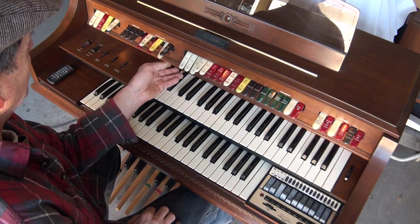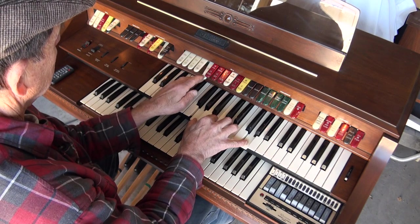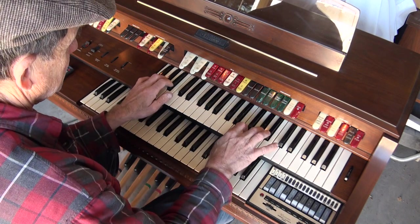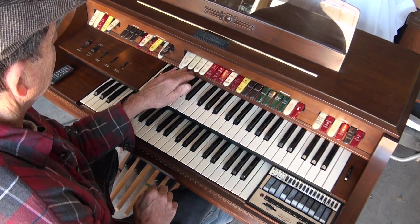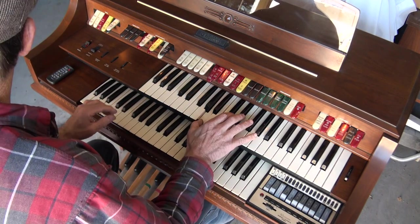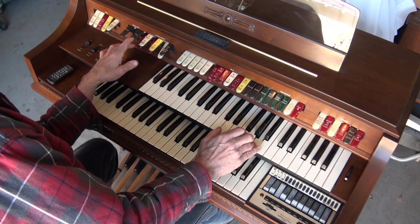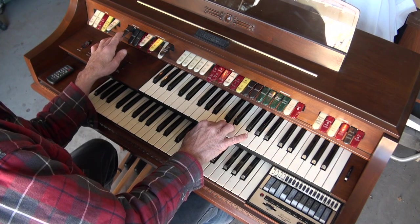Okay, so the tibias. And then the tuba. You also have a tremolo — here's slow — and a vibrato, which is heavier.